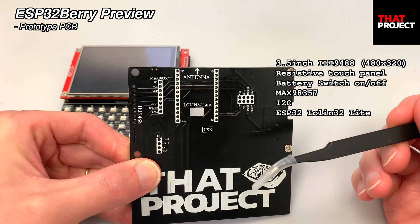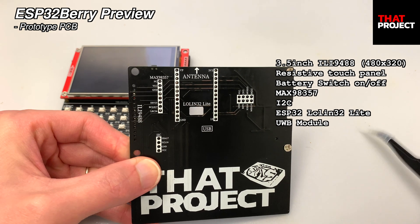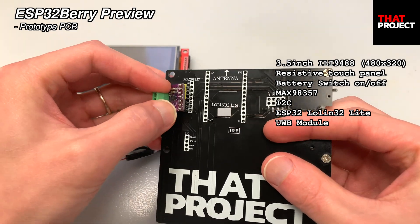For the MCU, it uses the ESP32 Wrover 32R. On the right side, a port for connecting a UW module is also prepared. I can connect the parts very simply.